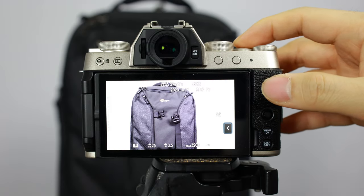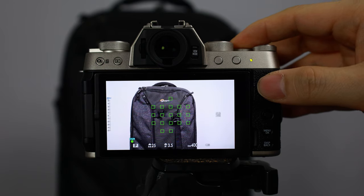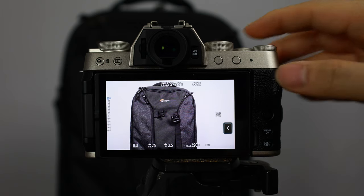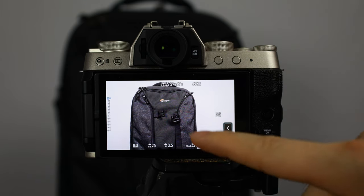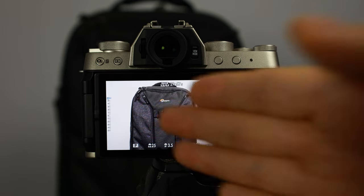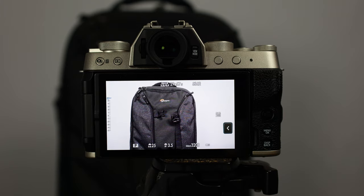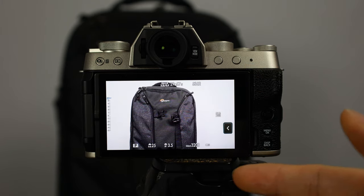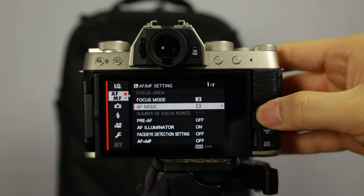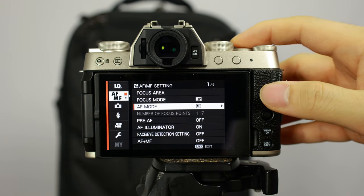Wide tracking pretty much just looks at the entire screen and determines what it wants to focus in on. This is a mode that sometimes is useful, but most of the time I don't find it very useful because the camera is determining what to focus on. If you have multiple objects on the screen it might focus on one rather than the other, and you're really the one that wants to figure that out. The last one is all mode, which I don't really use to be honest.